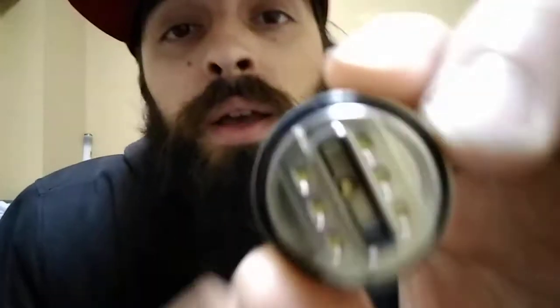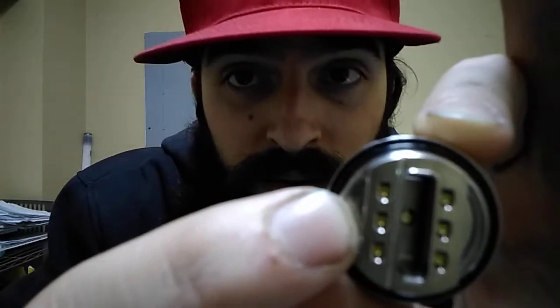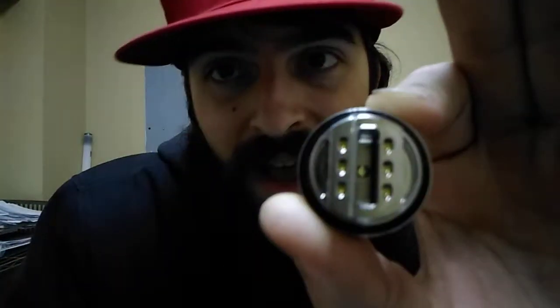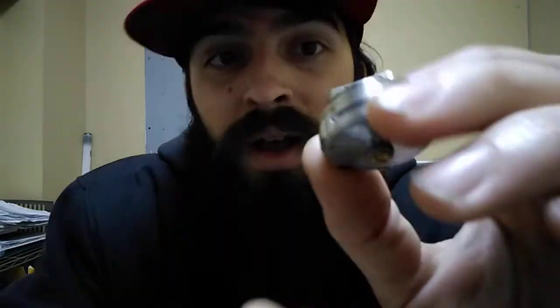I have another one here just so I could show you the deck on this thing. You can see right there, you have enough space for three coils — one, two, three. Big, giant, massive air slot and big, giant, massive wicking ports too. That right there is a really, really big wicking port.